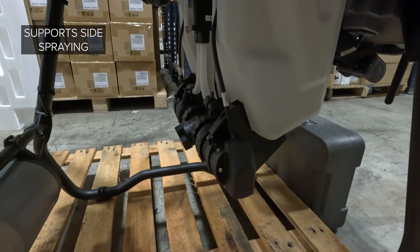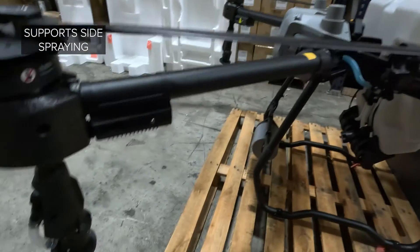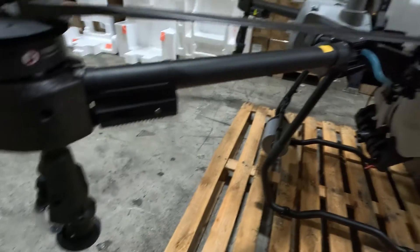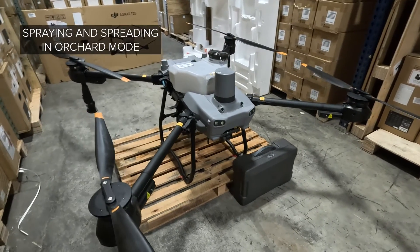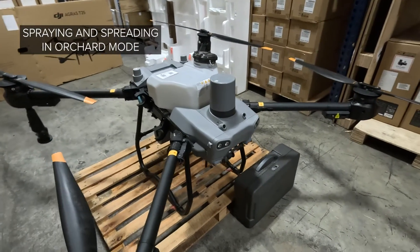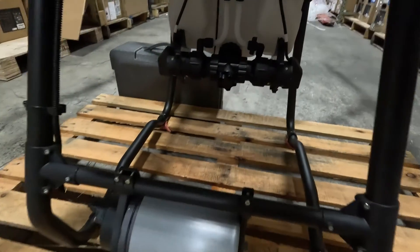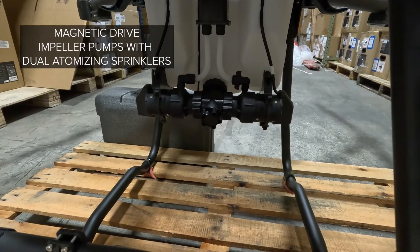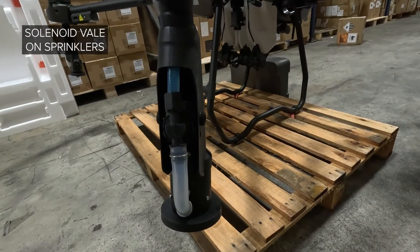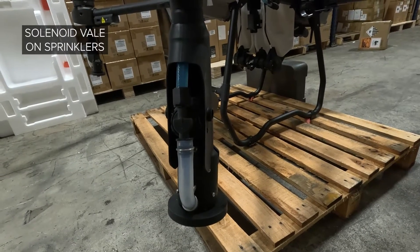Side spraying means that whenever the drone does a U-turn, it's going to spray the outside nozzle and shut off the inside, making sure that you get the outsides of your field properly. And if you choose to get the optional spreading tank, you can now spray and spread in orchard mode. Looking at the pumps in the back, these are magnetic drive impeller pumps with dual atomizing sprinklers. There's also a solenoid valve on the sprinklers so that when you stop spraying, none of your chemicals are going to continue to leak out.